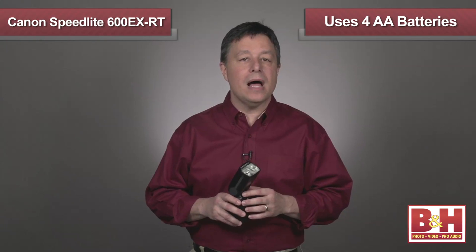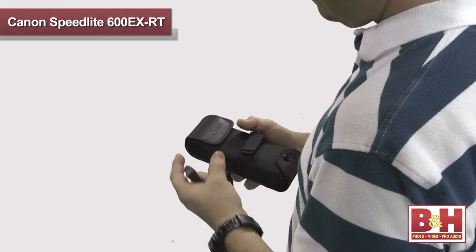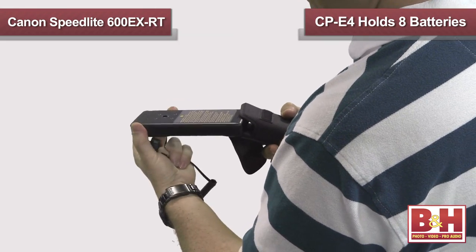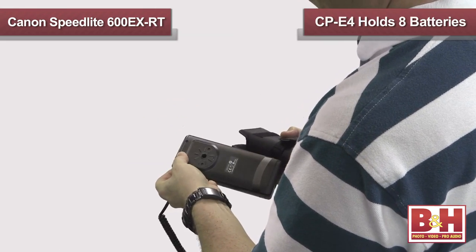The Canon Speedlite 600EXRT uses four AA batteries, which can be alkaline, lithium, or nickel metal hydride. Or you can attach an optional CP-E4, which is an eight-battery pack that will give you longer life and faster recycle time.